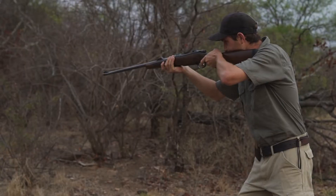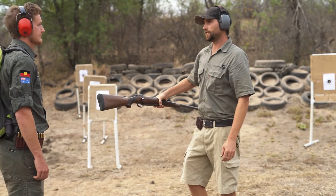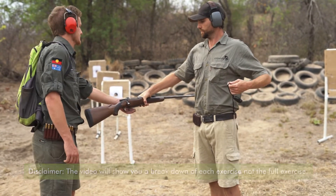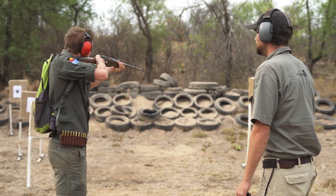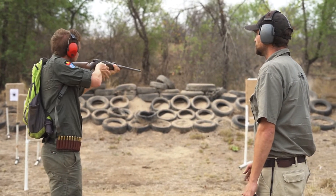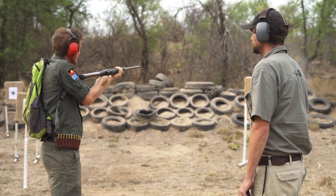The immediate action exercise simulates a miss or hang fire. Without going into too much detail, this malfunction basically means that although you chambered a round and pulled the trigger, no shot went off and the round remains in your chamber. It is very important to know exactly how to extract this faulty round from your chamber in order to chamber a new round.